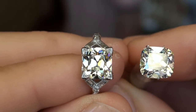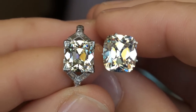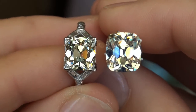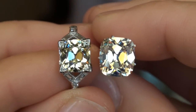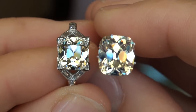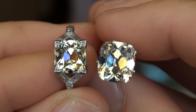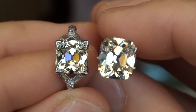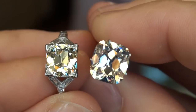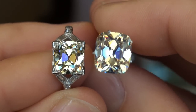So there's the 3.19ct for a size reference, and here is this 4.17ct. This is some diamond — absolutely spectacular August Vintage Cushion. Notably larger, and in a good SI stone too. No inclusions that are going to jump out at you. This thing is just a hall of mirrors — just beautiful, beautiful, bold reflections of light.